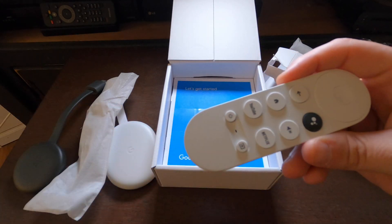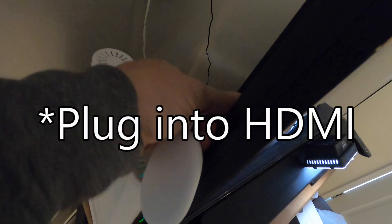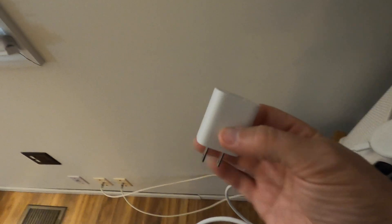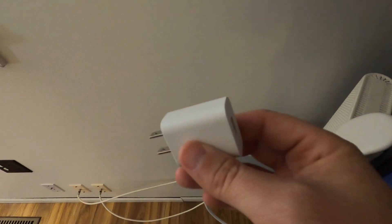Let's get on to the setup. The first thing you'll need to do is plug this directly into the HDMI port — USB end will hang down — and get out the power cable. With this updated version, you can no longer plug into the TV for power; you need to use the brick. So plug one side into the Chromecast.